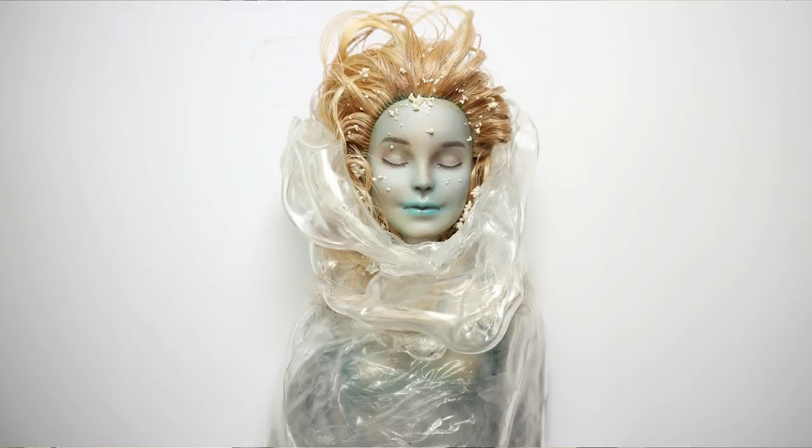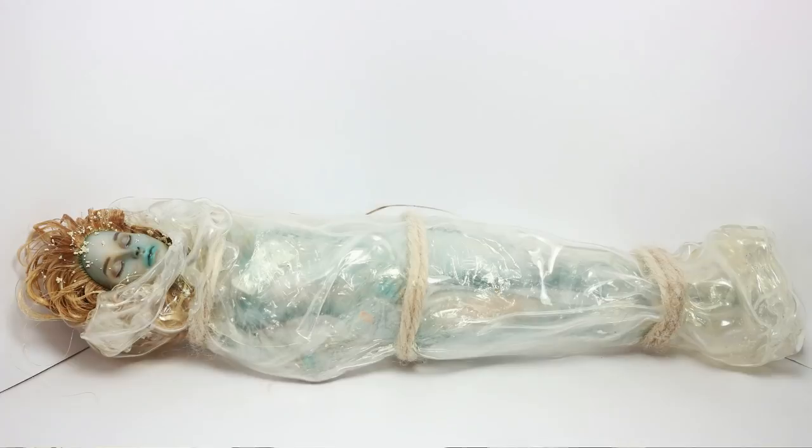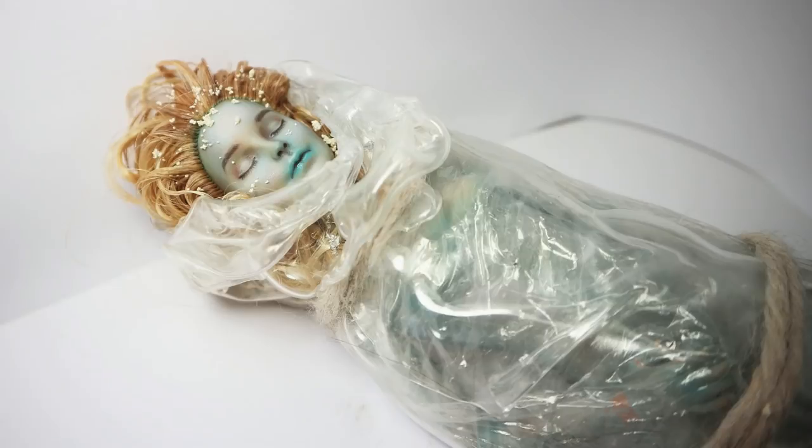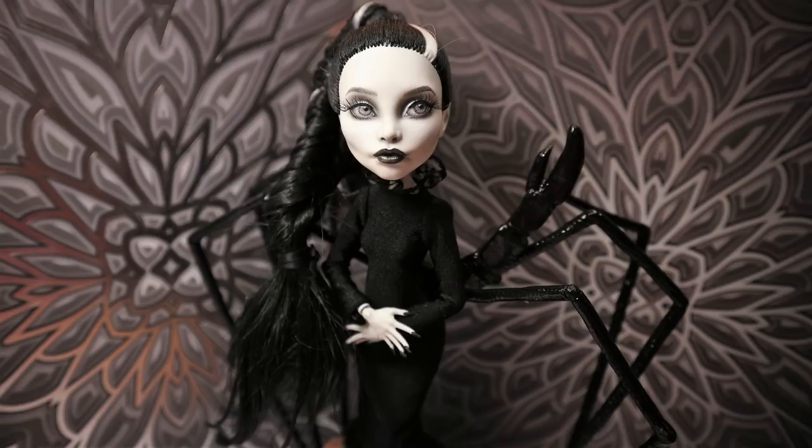The next one was a big Halloween collaboration with many, many different doll artists — 17 or 18 something like that. I made my Laura Palmer doll because I'm a huge fan of Twin Peaks. I made my dead Laura Palmer doll for Halloween, and I think in 2020 I'm going to make more Twin Peaks related dolls on my channel.